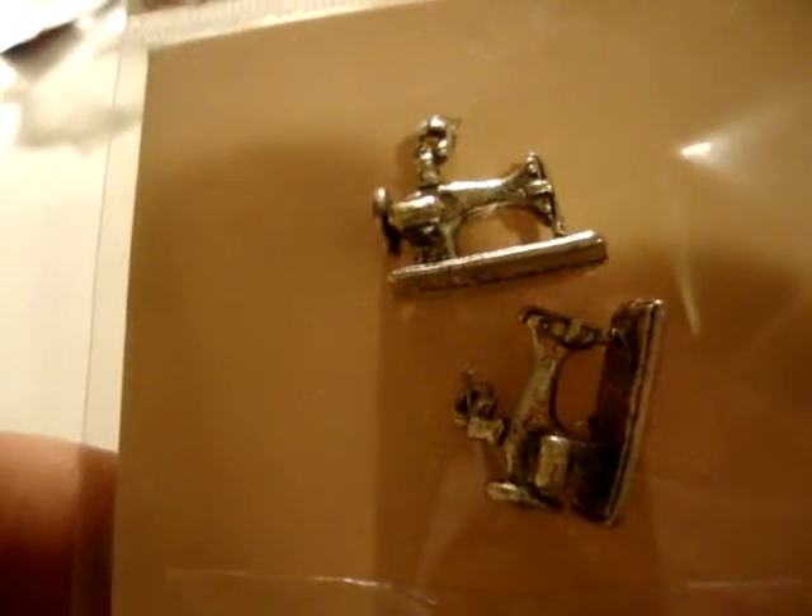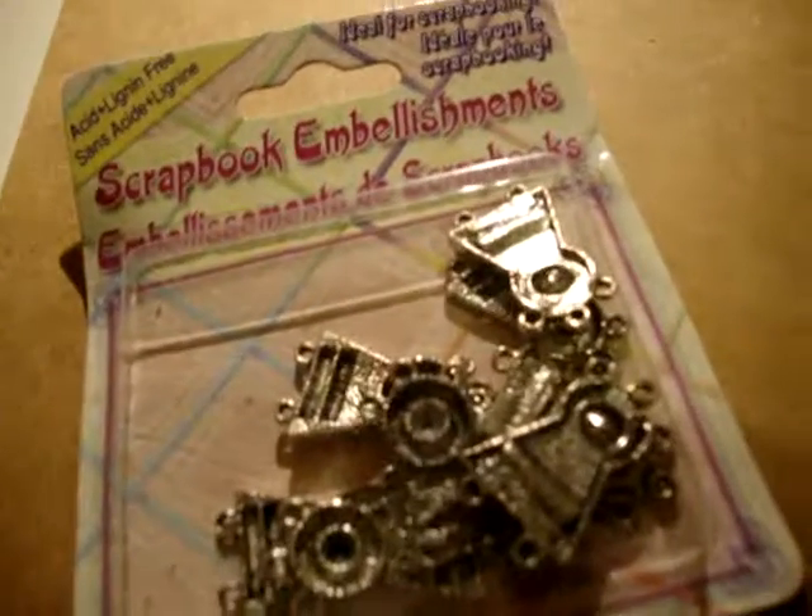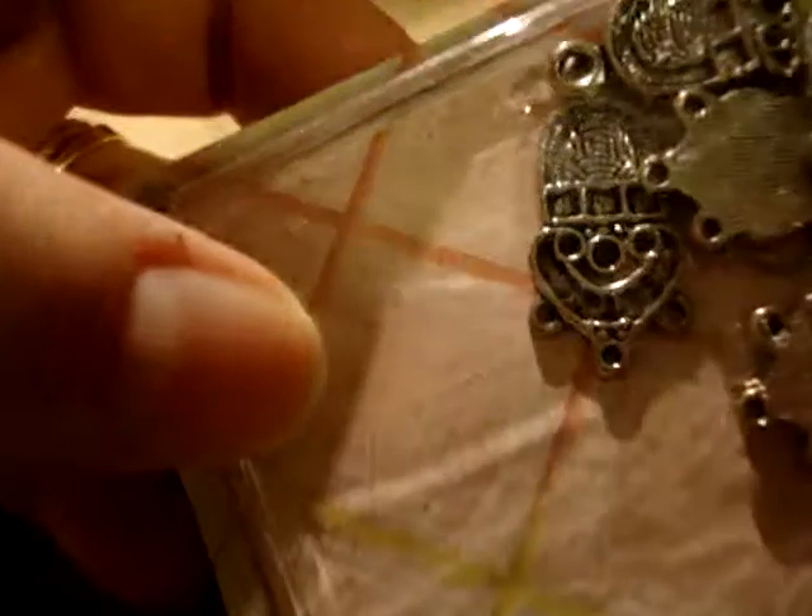And these are just all kinds of charms. Put on minis. Aren't those cute? And then I don't know what these are, but they were kind of shiny. So if you know what they are, let me know. This one's going to do — they're all the same.